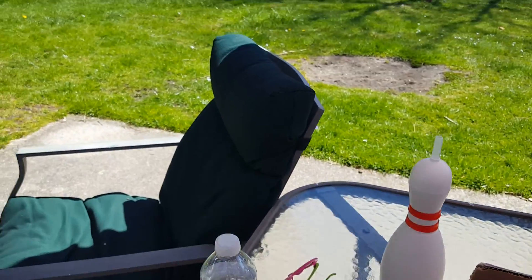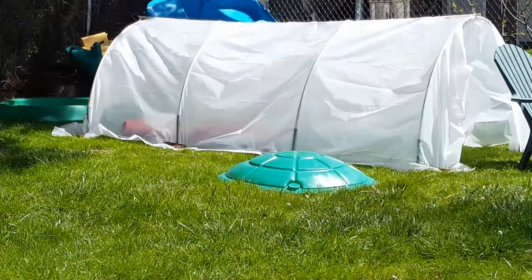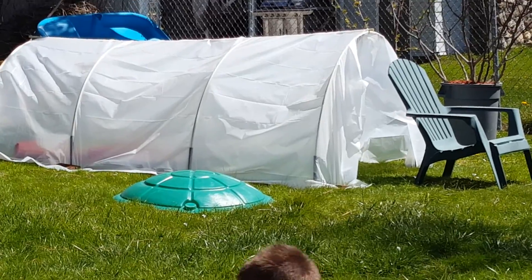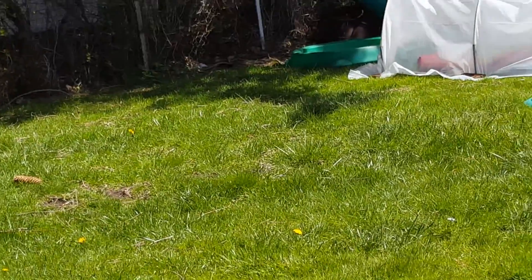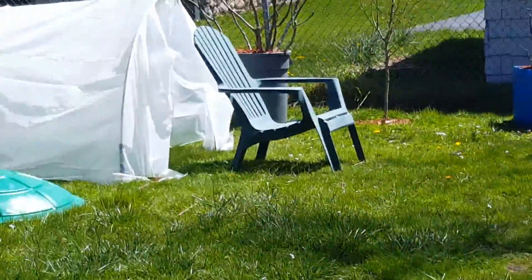We're outside, and over there my husband has made a hoop house for his plants. I think it's called a hoop house. A hoop house — yes, thank you Dominic. You're welcome.